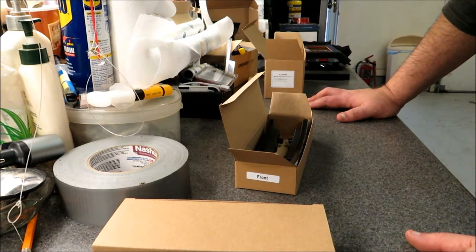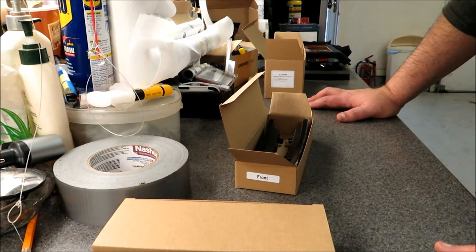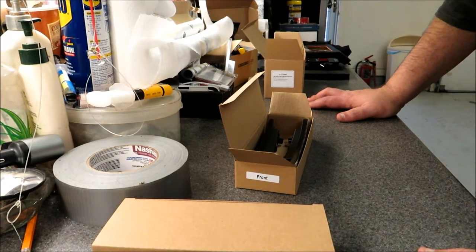I'll put a link to the actual product in the description, and a link to that other YouTube channel as well. Now I'm going to put these on the car, but first I'll show you what the car looks like right now so there's a before and after.